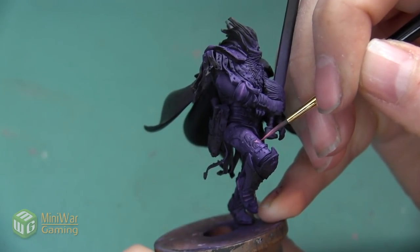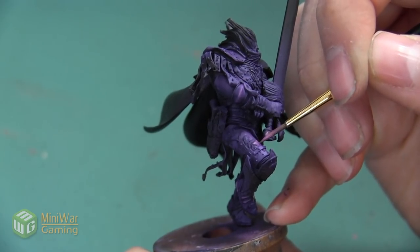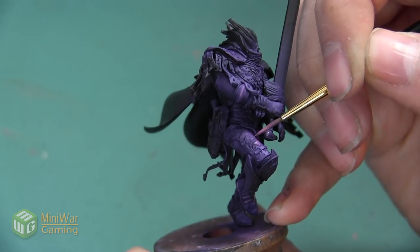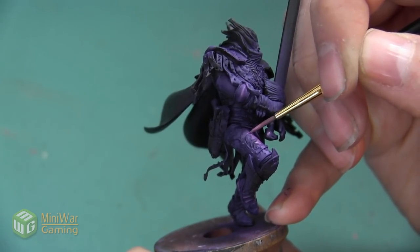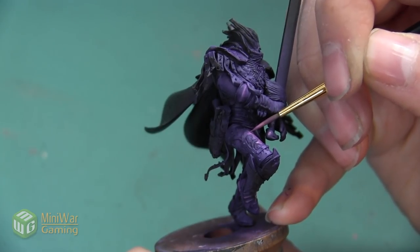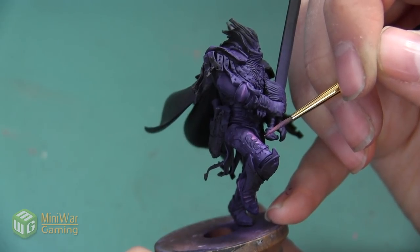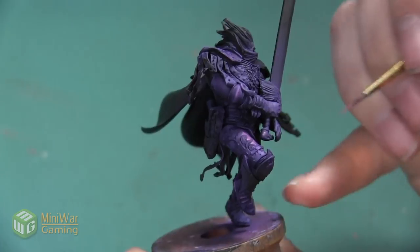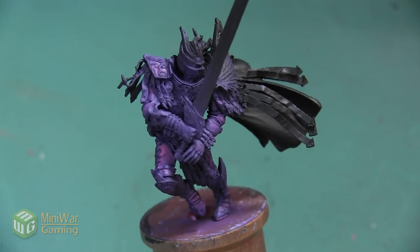I also want to use the Emperor's Children highlight to do a hard line highlight on some of the areas that have a really defined line. The best example of this is all of the armor plates that overlap on the feet — it's really eye-catching to highlight the very top of each of those lines so they're very defined. After that final highlight of Emperor's Children, the purple base coat of these armor plates is complete.